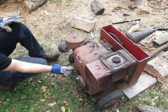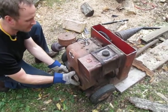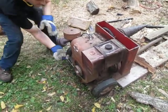No recoil starts, so you have to wrap the rope around. Roll it back until you're on the compression stroke, and then...